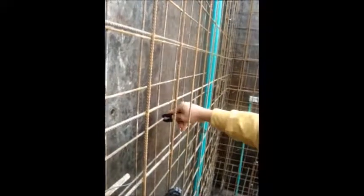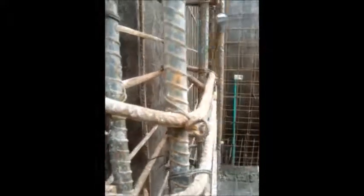Our bridge spacers can be manufactured with an internal distance ranging from 100mm up to 250mm, with a standard separation from rebar to formwork of 25mm.